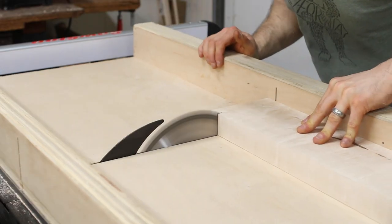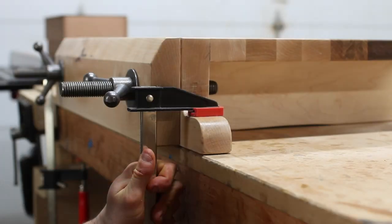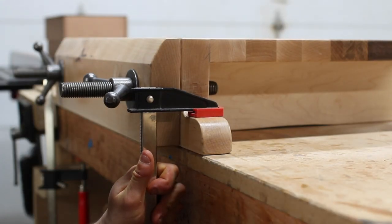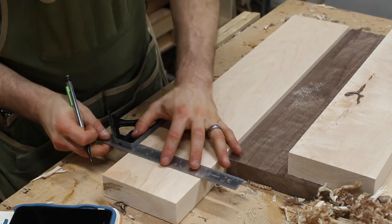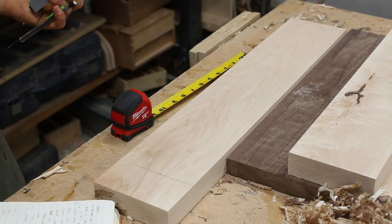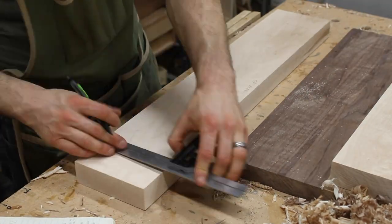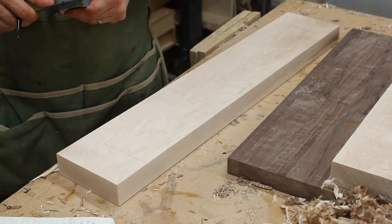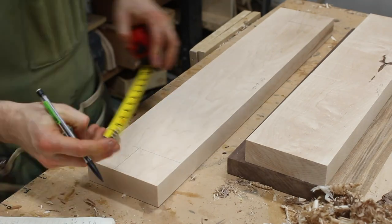I cut the outer jaw to the length of the top but kept the inner jaw longer. Nowadays, Moxon vises attach to a workbench with tabs that are either clamped or screwed down to the bench. The only critical dimension for the jaws is that the holes for the threaded rod are perfectly aligned, which helps prevent binding when you're using it. The hardware instructions came with some general locations for the holes, but I had to freestyle a bit because my boards were slightly narrower than the basis of the instructions.